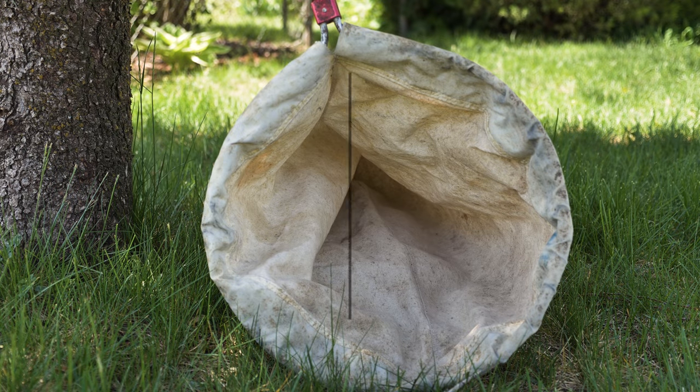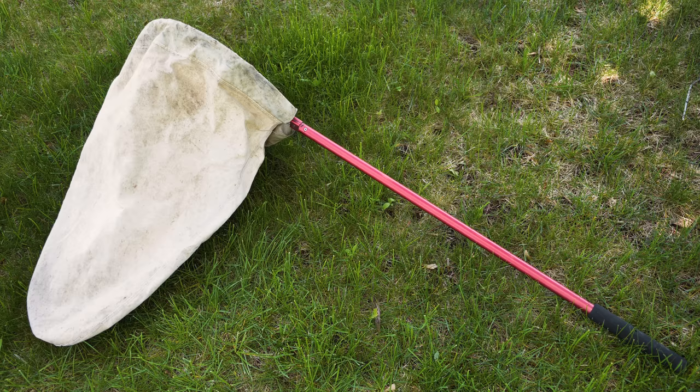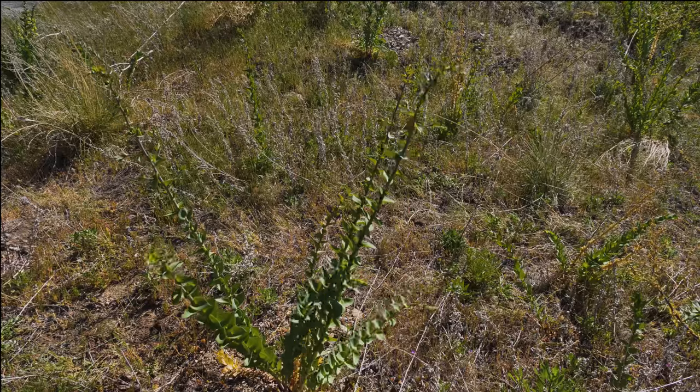Sweep nets are typically made of cotton or muslin on a hoop 10 to 15 inches in diameter attached to a handle 3 feet long. You can buy them from entomological, forestry, and biological supply companies, or you can make them yourself. As their name implies, they are heavy-duty nets used to sweep biocontrol agents off weeds.